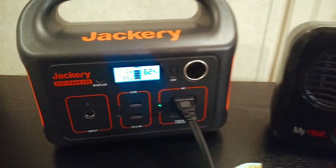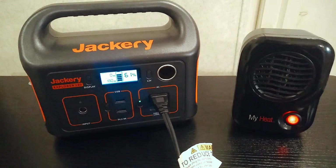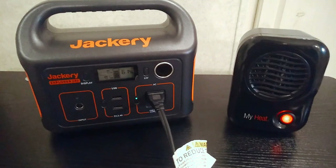Just some tips for getting some heat out of these power stations. Hopefully someone finds this helpful or interesting — thanks for watching.